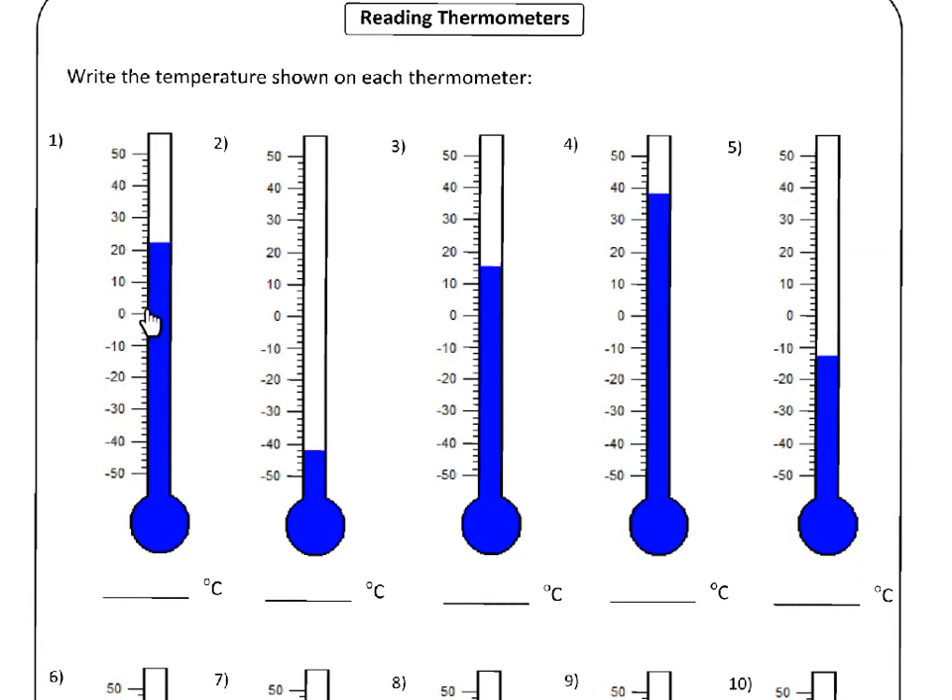So that means that each of these little lines is going to be worth two, because you have to go zero, two, four, six, eight, ten. So that's how you know what each of these lines is worth — you look at the space between the number you want to start with and the number you want to end with, and how many parts that space is cut up into, and that will tell you how much to divide by. Zero to ten divided by the five sections: ten divided by five is going to be two. So two tells you how much each small line is going to be.